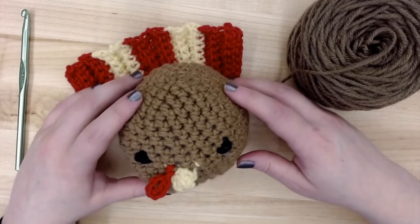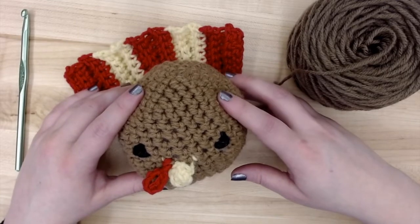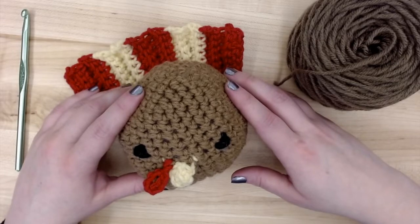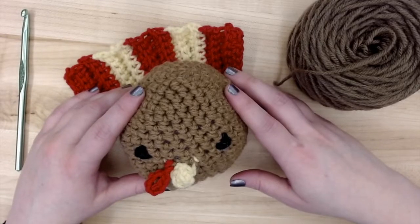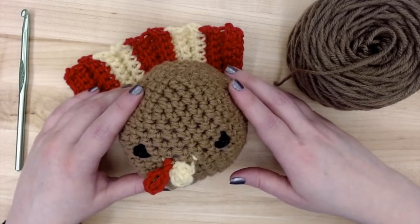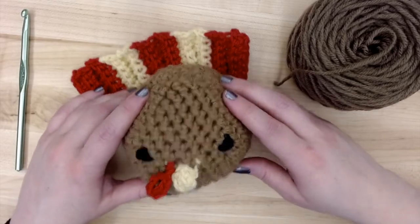Hi everyone, welcome to the instructional video for Crochet 101 Amigurumi Turkeys. We'll be following the Valley Yarns pattern sent out with the Zoom invitation. It was designed by Sarah Delaney. This video assumes that you know some basic crochet stitches like single crochet, single crochet two together, and crochet through the back loop. If you need a refresher, check out the resource list sent out with this video. It also includes a material list in case you couldn't get a kit from the library or if you want to make more turkeys.